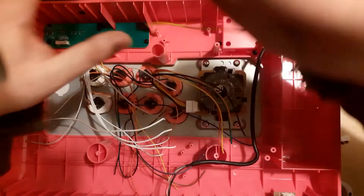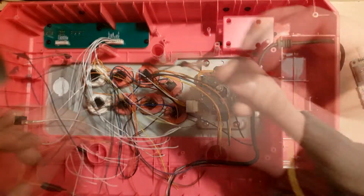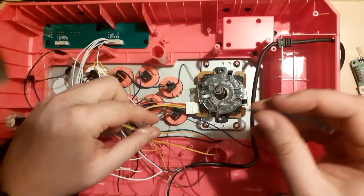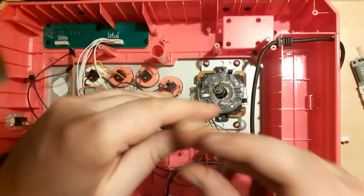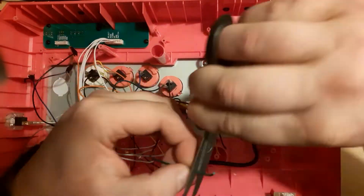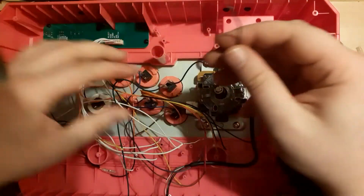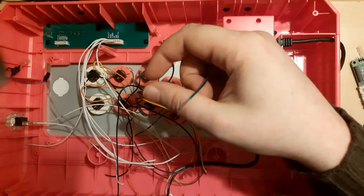Take the daisy chain from before. Take one wire from the light punch button, strip it, and attach one end of the daisy chain to it.